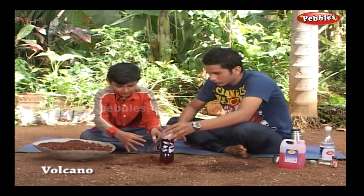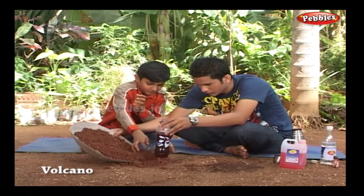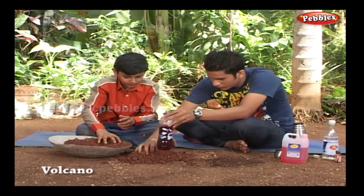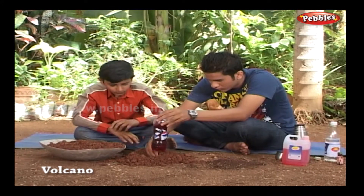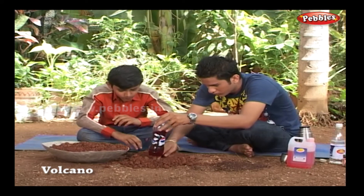Make a volcano with clay or sand, using the soda bottle as the base. Shape the clay around it — leave the mouth of the bottle open. Be careful to make sure that no clay gets into the bottle.